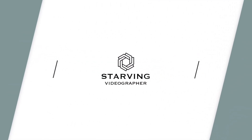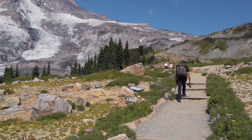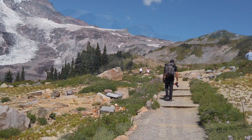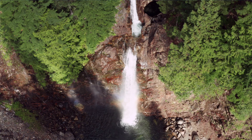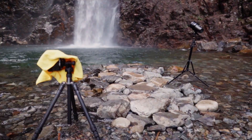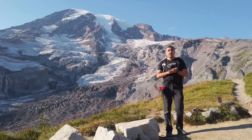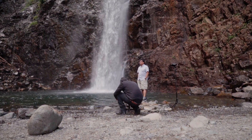Hey, what's up guys? This is Reza with Starving Videographer and we are here at beautiful Mount Rainier. This is the Paradise section. We're up at the Panorama Viewpoint and I just wanted to talk to you guys about a recent trip that Mahesh and I made to Franklin Falls. We went out with the Stella Pro 5000 and did some long exposure photography at the waterfalls using a circular polarizer and the 860-400 with the Sigma 16mm F1.4.